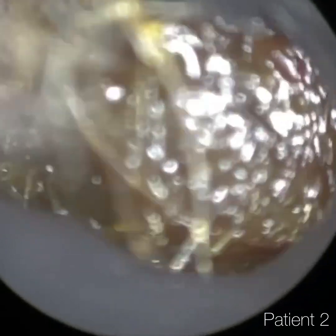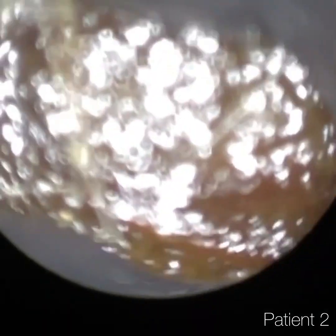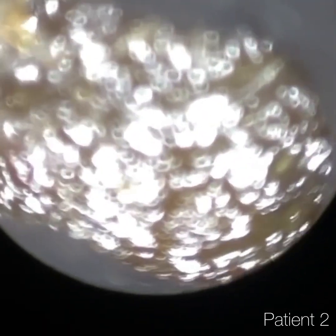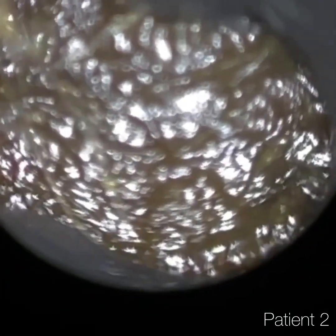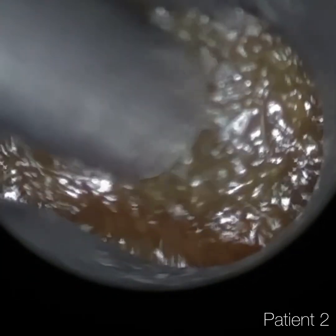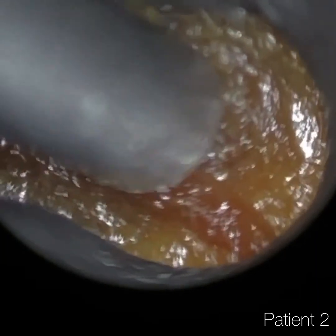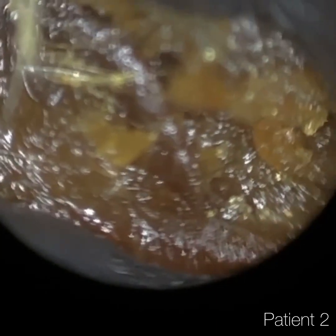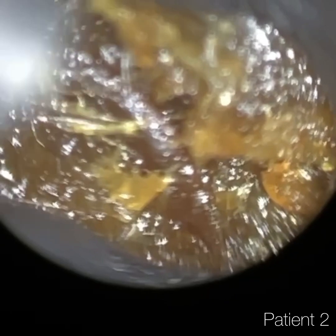So this is patient two, starting off with the left ear. Just stretching the ear wide open. I'm using the 4.25 mm speculum again. I just reduced the exposure slightly to begin with, because the wax is near the entrance — it was getting a slight reflection — but in a moment I do increase the exposure again. And all this can be done live whilst the Waxscope is in situ.